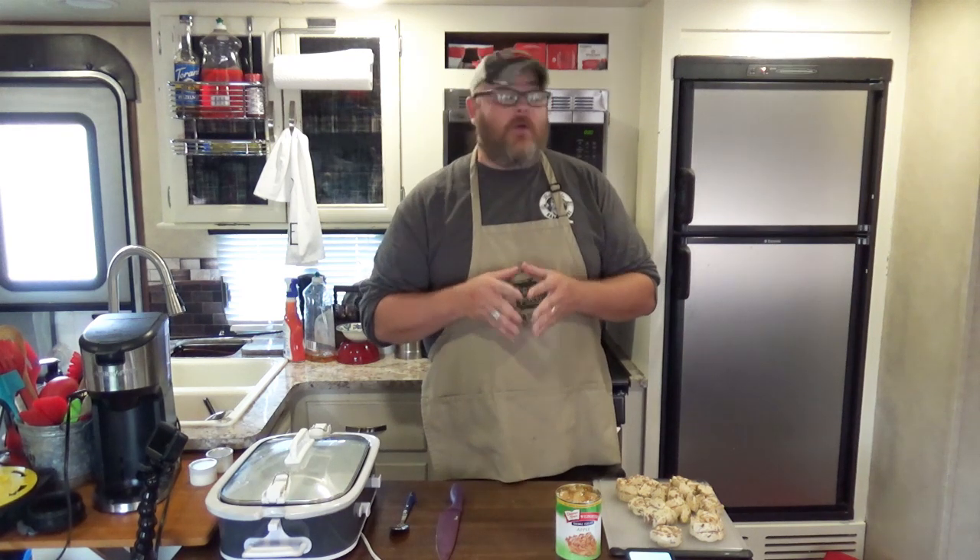So today we're going to be making an apple cinnamon roll casserole. One of Chris's best posts, one of the most popular ones she ever did when she first started RecipesThatCrock.com — or as we call it around here, RTC — was a cinnamon roll casserole. It's really, really simple to do, and people love it, including this person right here who loves to eat anything cinnamon roll. And this is an adaptation from that.